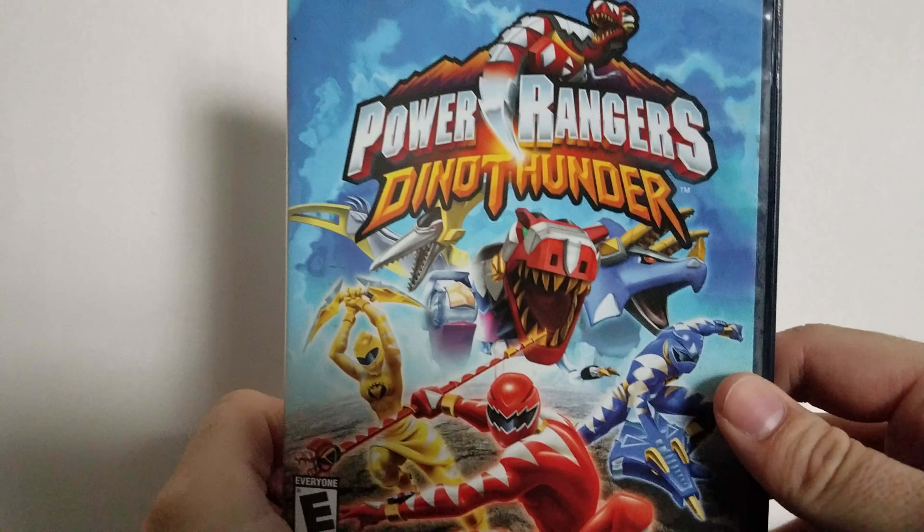I didn't know it was that long. The last actual retro unboxing was the Spider-Man DVD collection, which I made a little after August, but in terms of video game wise, this is the first one since then. And from the title and thumbnail, you know it's gonna be Power Rangers Dino Thunder.